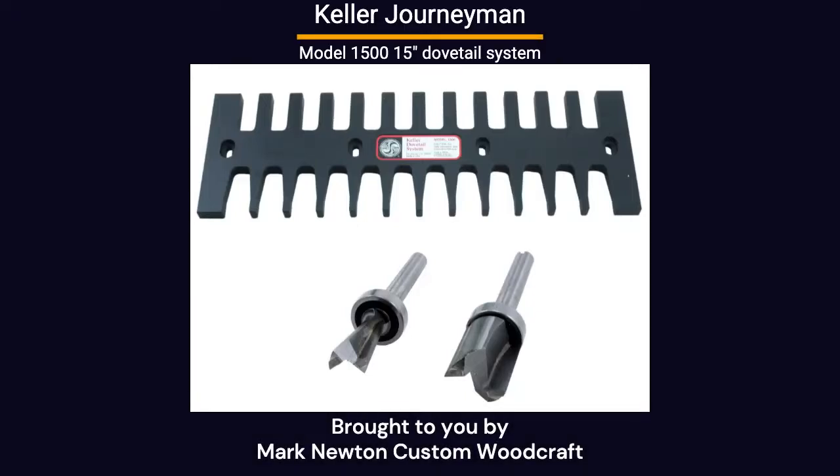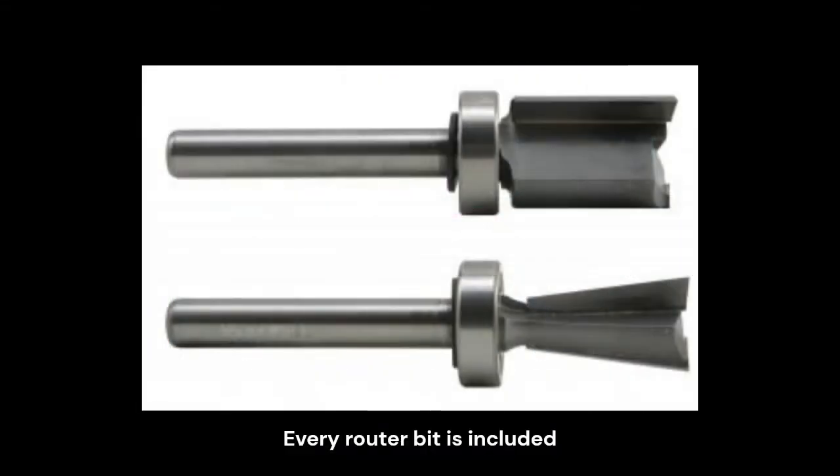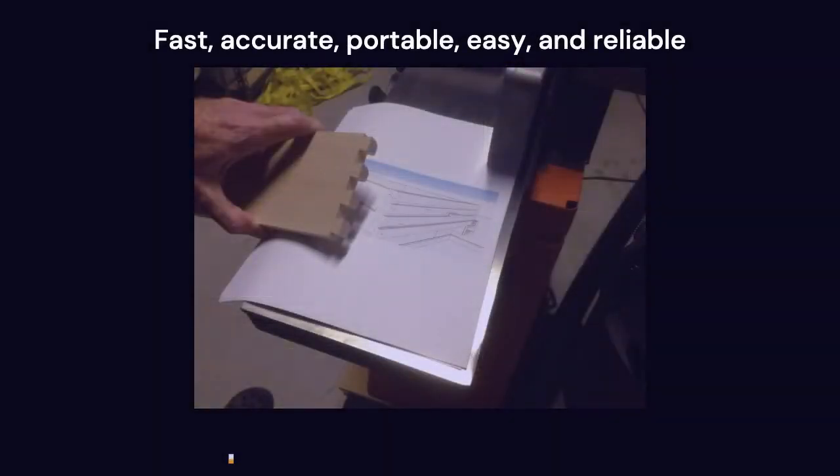The Keller 1500 Dovetail System is a 15-inch dovetail template designed to be used with a powered router. Every accessory is included in the kit, and it's just about the easiest and fastest system you can buy. You'd pick the Keller Dovetail System if you need productivity, accuracy, and repeatability. It's easy to use, it's fast, and it's reliable.